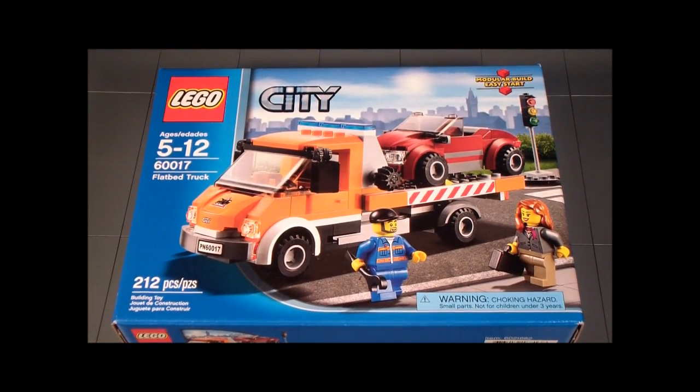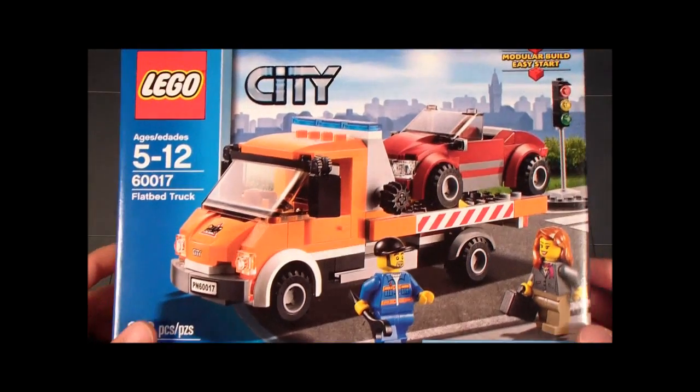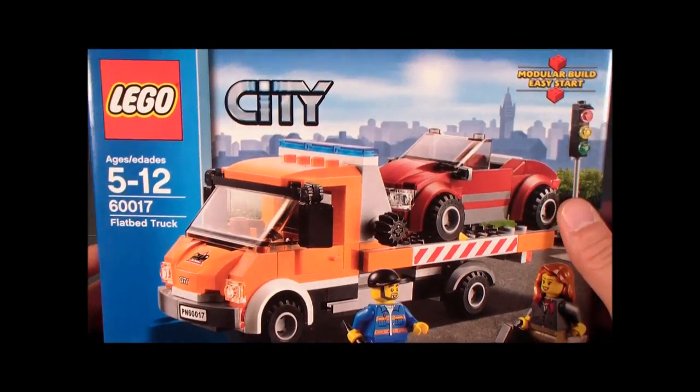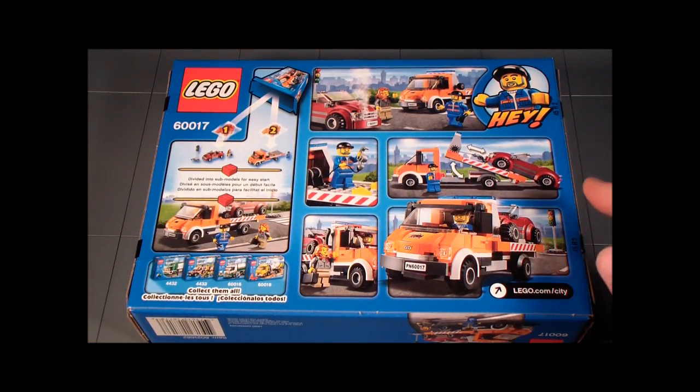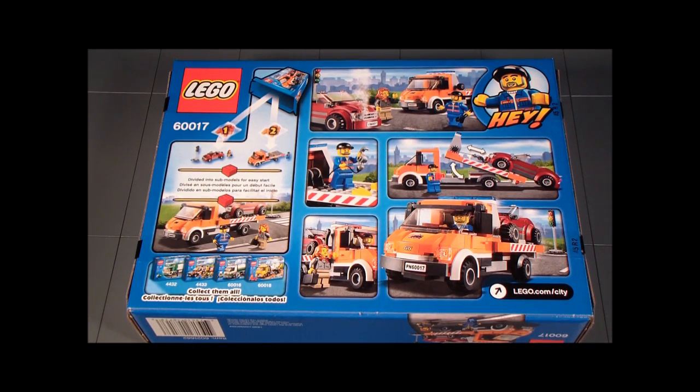Here in the front of the box, you can see it's the mechanic's lucky day because he is picking up a hot and beautiful looking car. Up here we have the minifigures, which I'll talk about later. And here in the back, you can see the step-by-step process on how to load a car onto the flatbed, which is pretty neat.